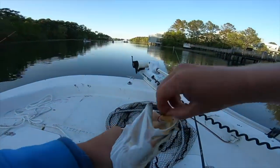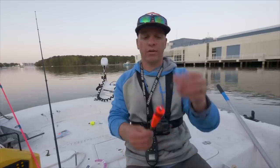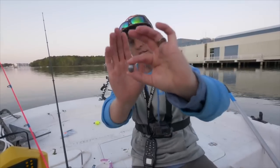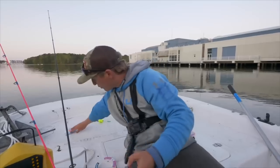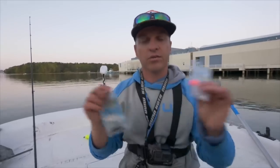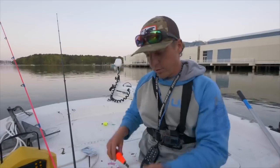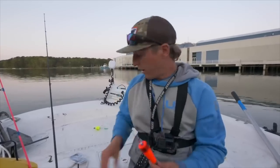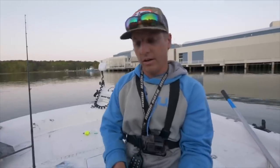Another nice speckled trout on the live gudgeon! So today I want to show y'all real quick what we were fishing with. We started out using a fish finder rig, or Carolina rig. You take a one-ounce egg weight sinker that slides up and down your main line, then you've got barrel swivels and number one size hooks — super easy, super effective. We'll do a separate tutorial video on this. We also used a popping cork — you can use it just as a bobber — with 15-pound leader line and number one size hooks underneath.